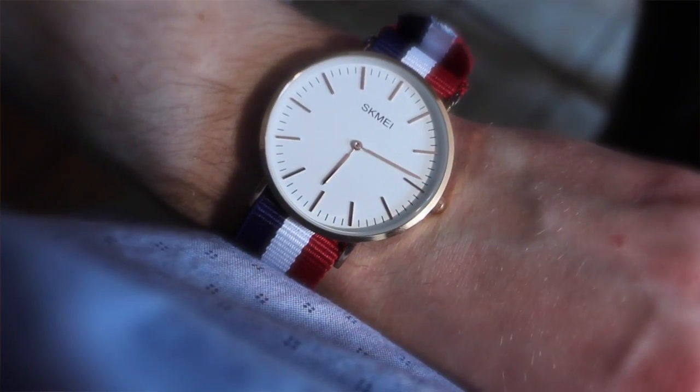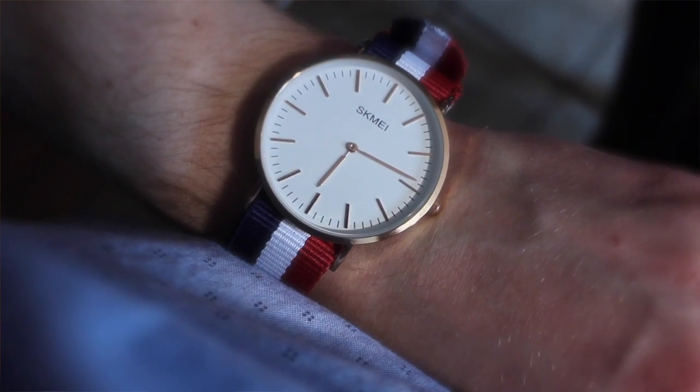Hey guys, so today we're reviewing a watch that I received. It's by Skymai — I'm not sure if I'm saying the name right — it's spelled S-K-M-E-I.